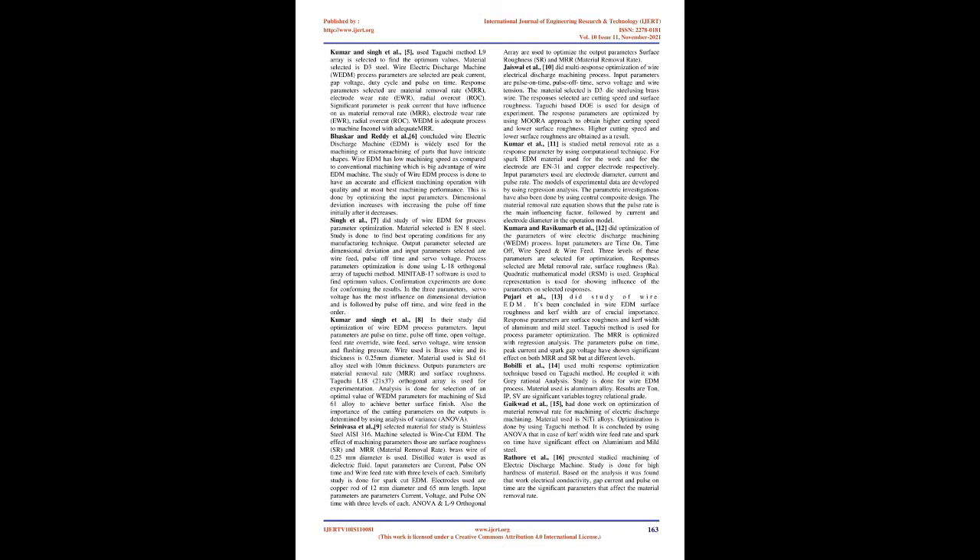The methodology is beneficial to manufacturing industries and other areas such as aerospace, automobile, and tool-making industries. An algorithm is used for optimization. Significant factors found are discharge current (A), pulse duration (B), and dielectric flow rate (F). Kumar and Singh et al. [5] used the Taguchi method with L9 array to find optimum values. The material selected is D3 steel.